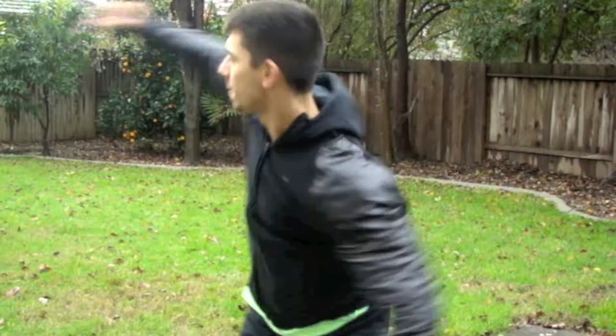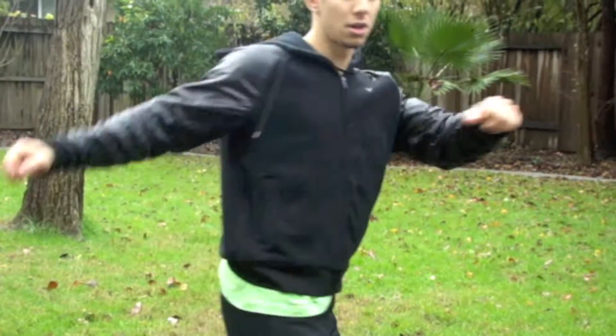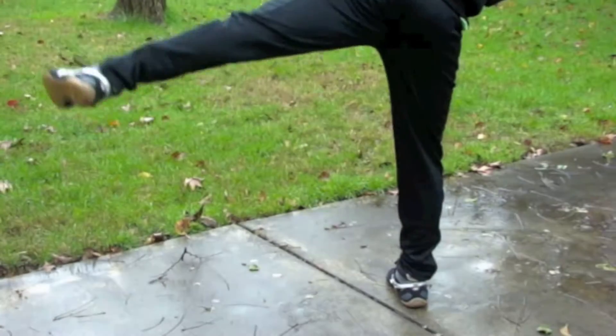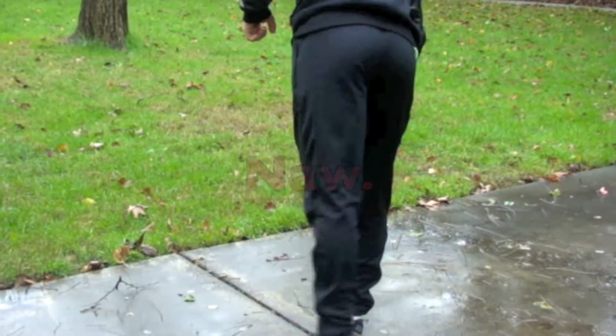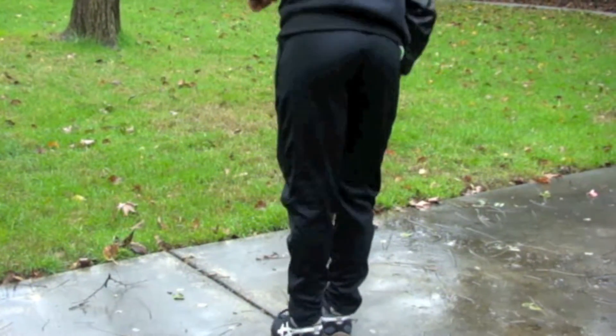For your upper body, you're going to be bringing your arms in slightly and dipping one shoulder. At the same time, you're going to be looking over your opposite shoulder to spot your kick. When you throw the kick, you want to make sure that it's coming up from the side and not coming straight back behind you — that way you can show more of the exaggeration of the full hook kick.